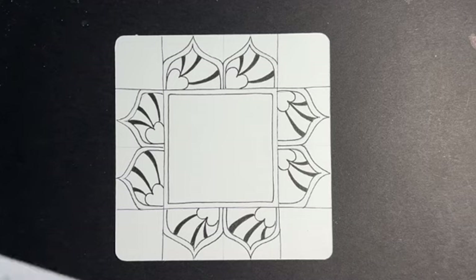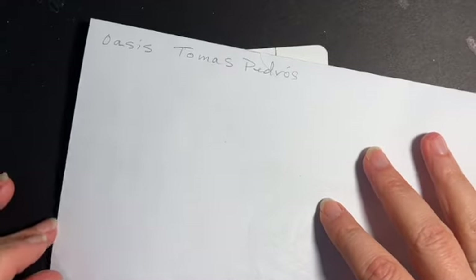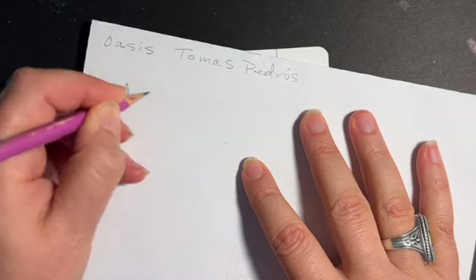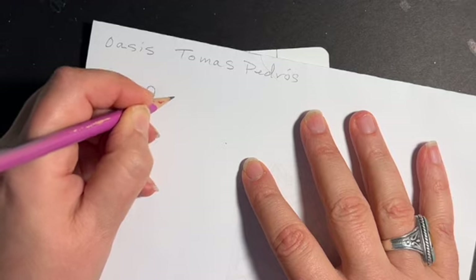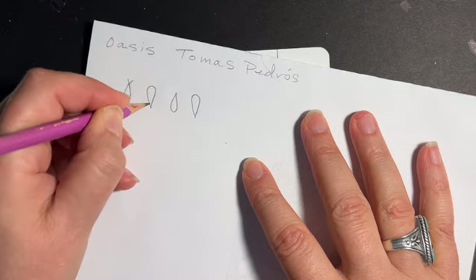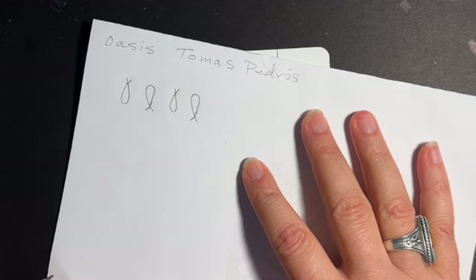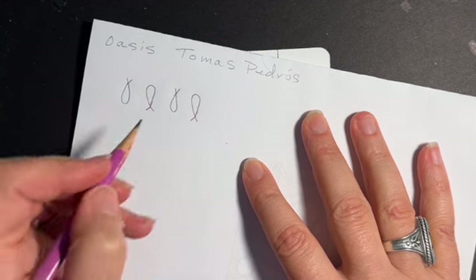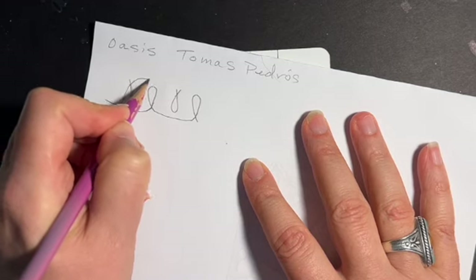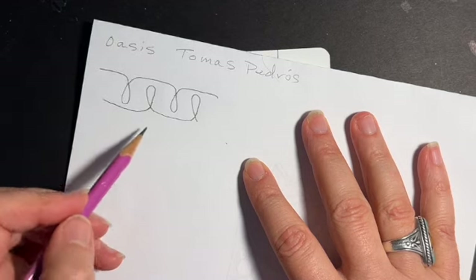We're going to start to work with another tangle called Oasis — I love this tangle because it's very simple and you can do a lot with it. I'll show you its original form. Basically, you draw a teardrop going up and a teardrop going down, just kind of moving through. At the end of each teardrop, I'm just making a little loop. Then you go ahead and connect these — you can see it just connects over here, and it would carry on down the line. It has this really neat kind of feeling. This tangle is by Thomas Pedros.